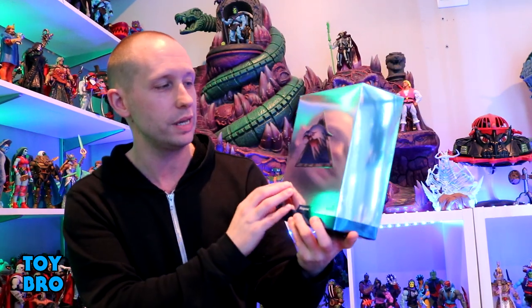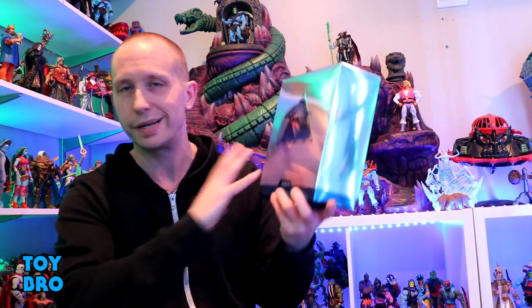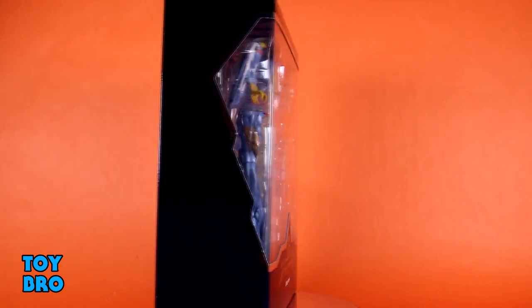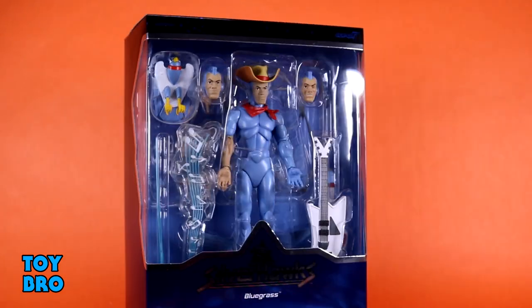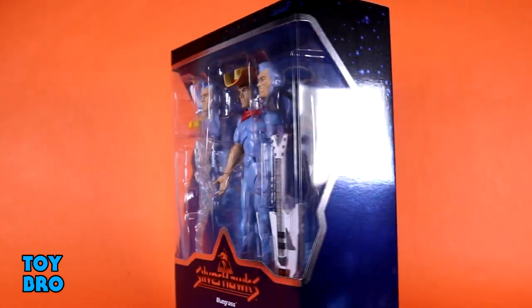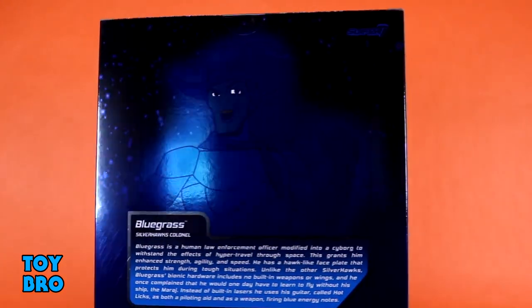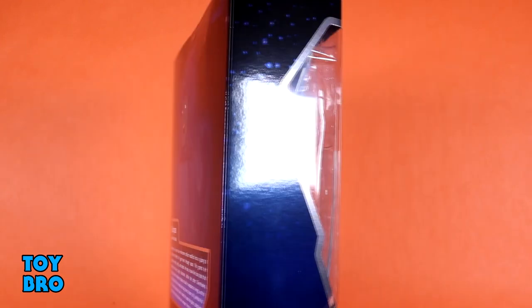We've got a slipcover with the Silverhawks logo on the front — all foil, all chromed out. The back has the Silverhawks logo stamped on there. Pop that slipcover off and we've got Bluegrass in all of his glory with all of his accessories in the big window. There's more of that foil chromed-out packaging, the Silverhawks logo down at the bottom, and the back of the box gives us a cartoon shot of Bluegrass along with a bio.